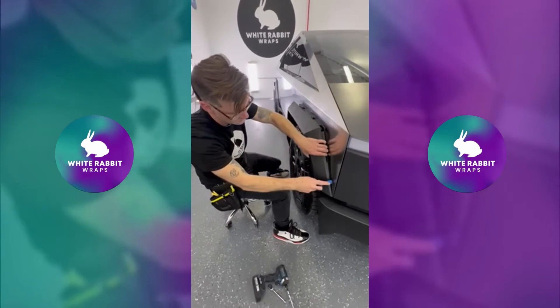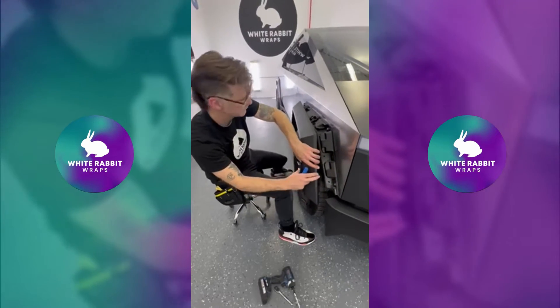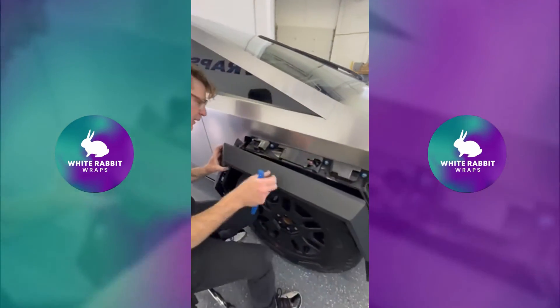Right here, and just like that — the last one comes off. Now you have six-millimeter Allen bolts here, here, here, here, all the way through. You'll also have to disconnect your camera.